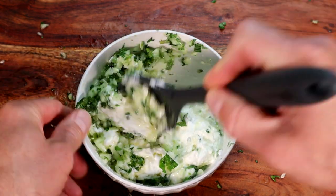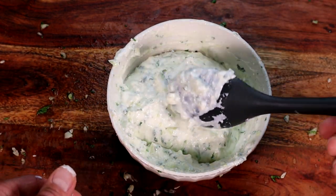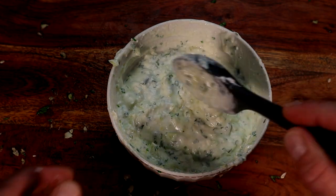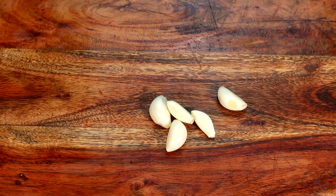Stir all those ingredients up and get them all intimate in that bowl. Away into the fridge — it tastes best overnight.